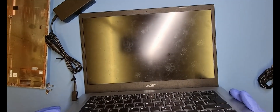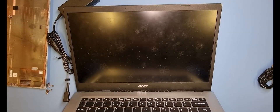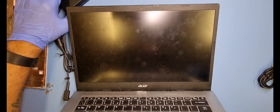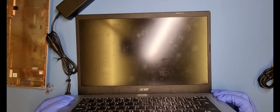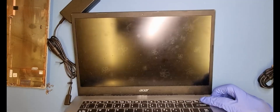It needs to be clean, to be honest. Whenever I give a machine back to a customer, I remove all the dust. I've got a mini vac that just takes all the dust out and gives it a quick clean, so it looks pretty good when they get it back. The power button's just at the top here — let's see what we can do.